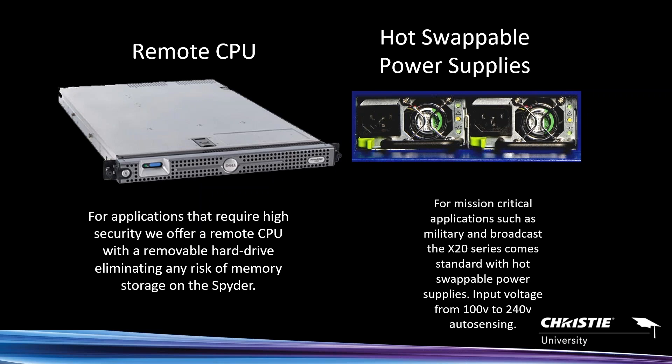For secure installations, we offer a remote CPU option. When volatile or non-volatile memory becomes an issue — if people don't want images stored on the Spyder — we have a remote CPU option that takes the server out of the box and moves it remotely with a removable hard drive. There are different classifications for military or government applications. Redundant hot-swappable power supplies — takes one to run, the other is redundant — and auto-sensing voltage, so wherever you send the Spyder, just plug it in.